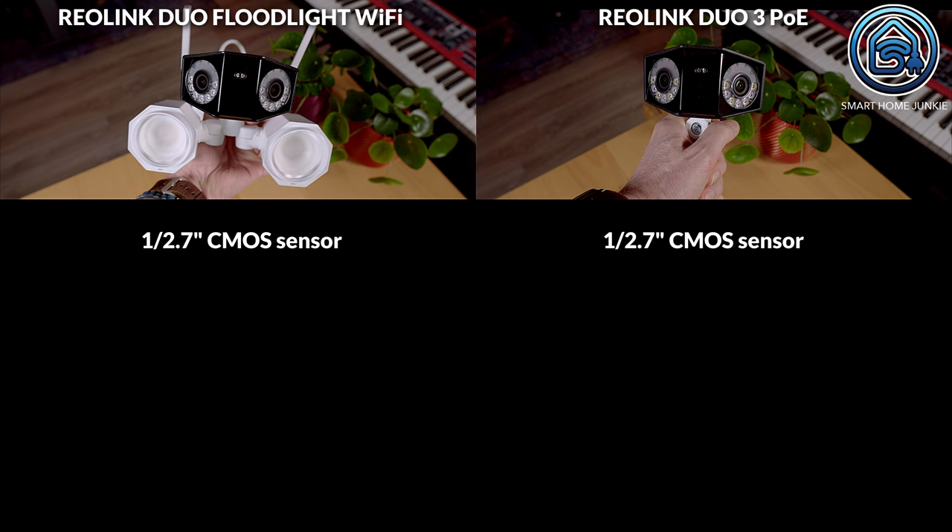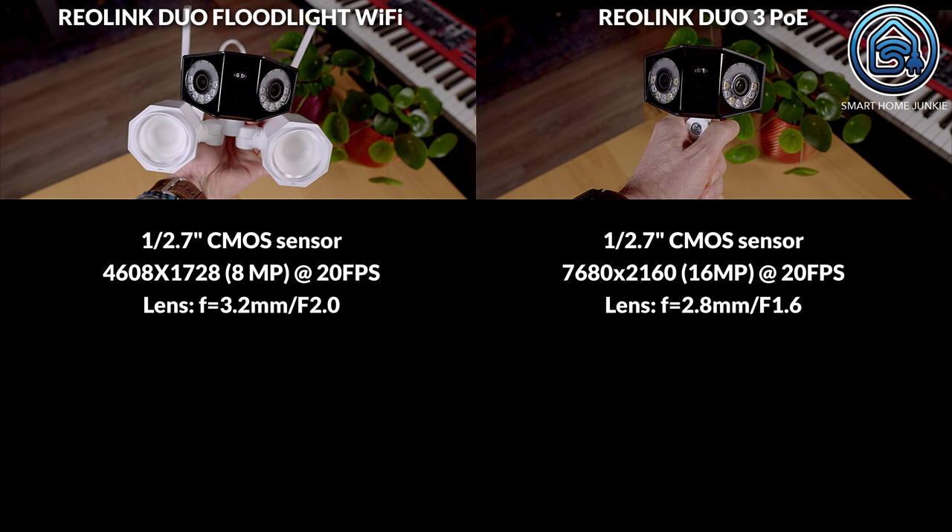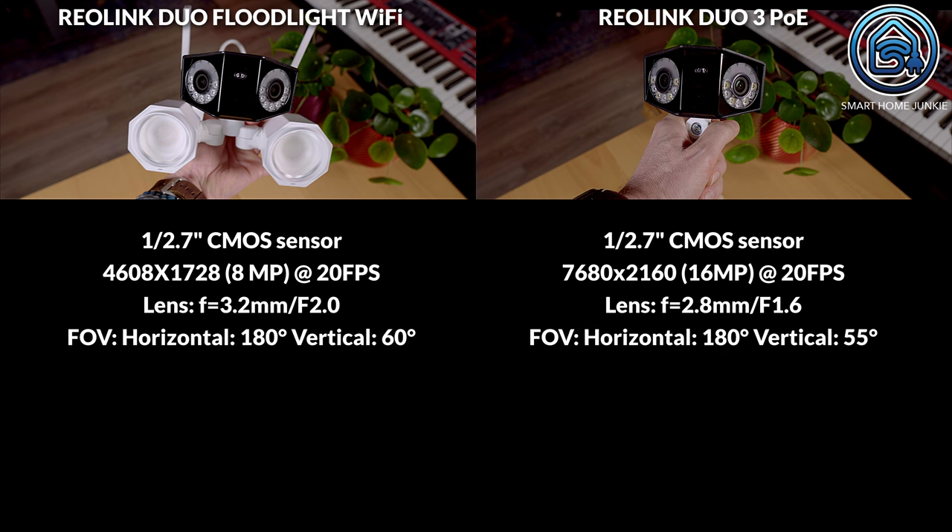Let's compare the specifications. The image sensor for both cameras is the same; however, the video resolution differs. The Rearlink Duo Floodlight has a resolution of 8MP at 20 frames per second, while the Rearlink Duo 3 PoE has double the resolution at 16MP at 20 frames per second. The lens of the Rearlink Duo Floodlight has slightly less range, but the field of view is slightly larger vertically at 60 degrees compared to 55 degrees on the Rearlink Duo 3 PoE.